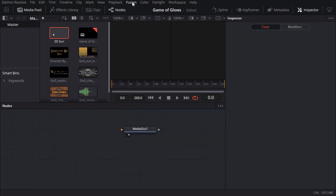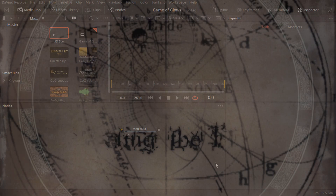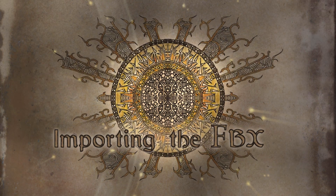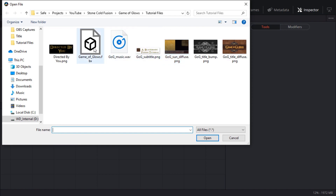In the fusion settings window, I'll double check that the format is full HD. This project uses a lot of brightness transformations and 8-bit color depth just wouldn't cut the mustard, so I'll set the color depth to one of the float options. Now I can go ahead and import the FBX file from the fusion menu, which will import all the 3D elements as separate nodes so I can edit them.